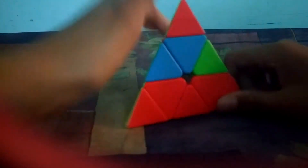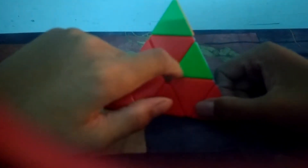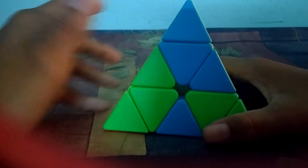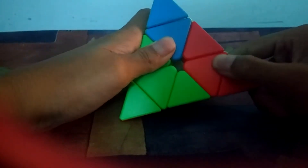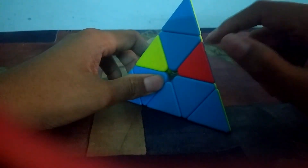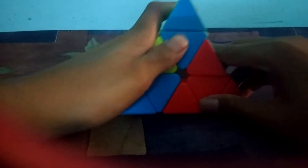Now we solve one of the remaining colors — I always go for red. First I match the centers, then the corners, then put red face down. I find the red piece with green, match green and green, take this up, place it, and bring it down. Then I find the red piece with blue, match blue and blue, take this up, place it, and bring it down.